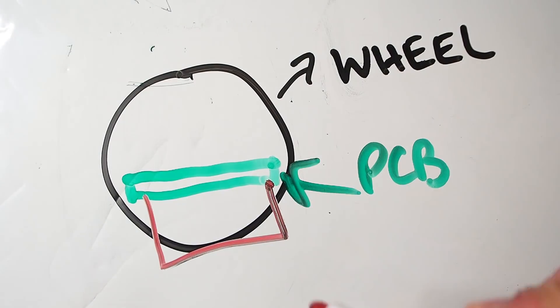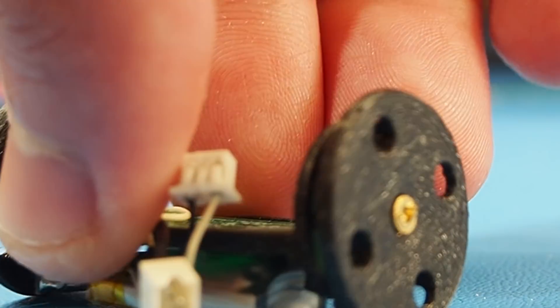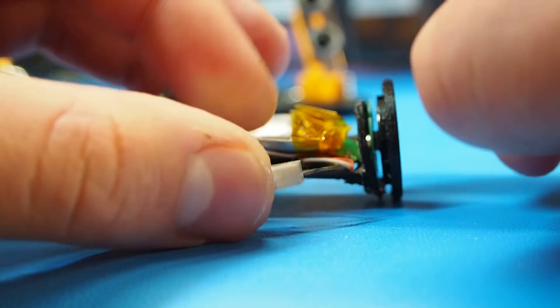Ideally, the battery would sit at the bottom to lower the center of gravity. But I made a mistake with the holder, because the PCB had to be higher for the battery to fit. So instead, I put it on the top.